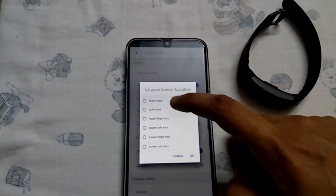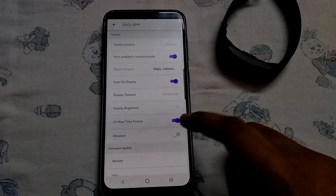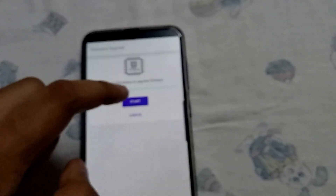You can configure options such as left hand setting and enable all the sensors, device brightness, vibration, and so on. There is also a firmware update option, but the band will only update if the charge is above 30% or it is connected to the charger.